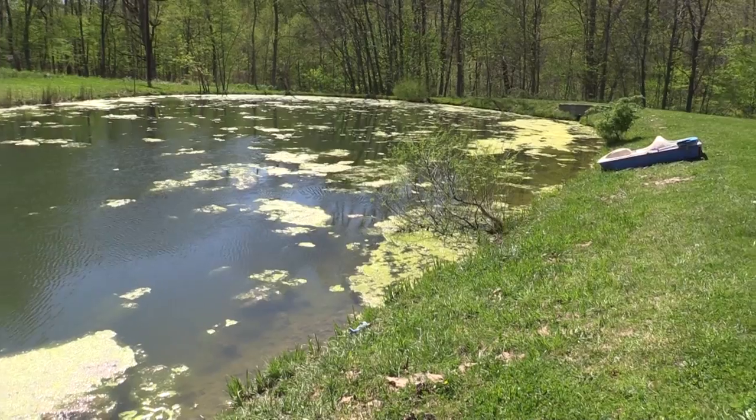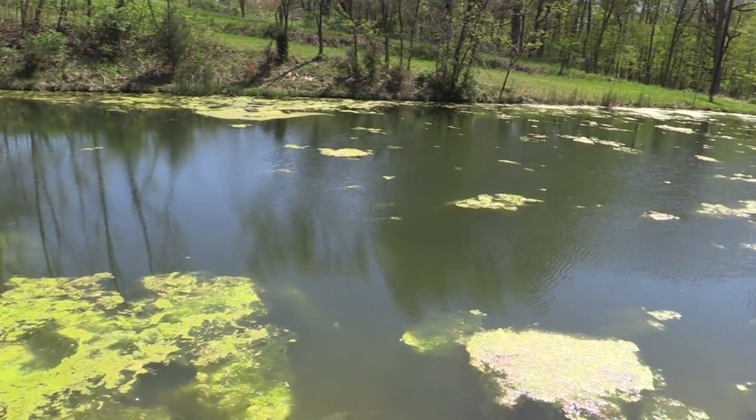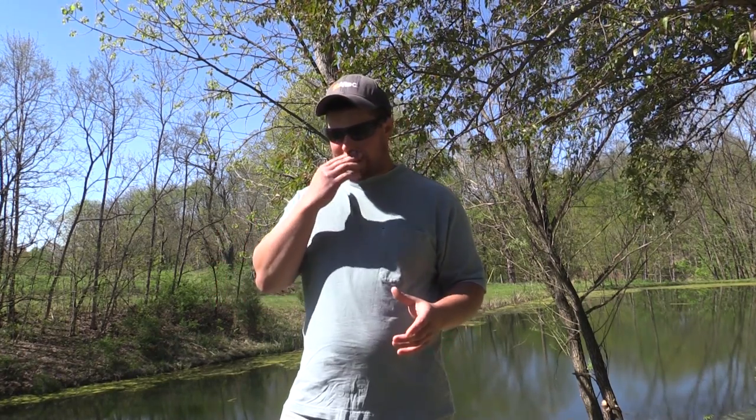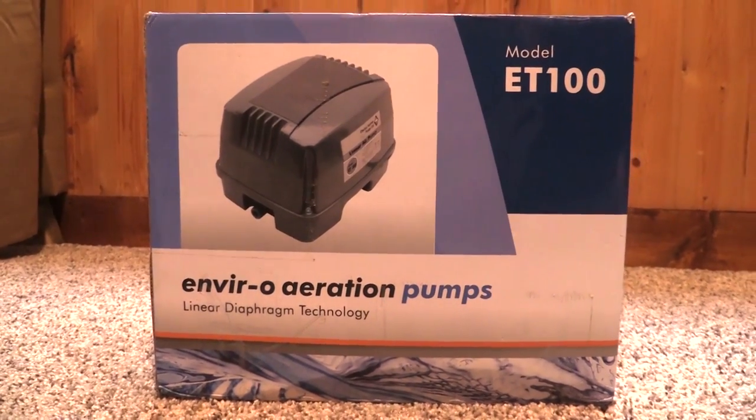Alright guys, I just bought a new aerator system for my pond. I've got like a half acre pond here that started accumulating a bunch of algae on it. So I read up on some specs online of all these aeration systems for these ponds and started looking into air pumps and the specs they were pushing out, trying to figure out what was going to be good for the size of pond I have. And what I ended up doing was I bought a Blue Diamond ET100 septic air pump.